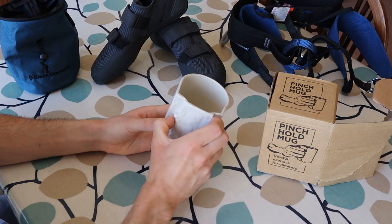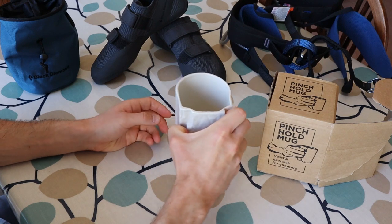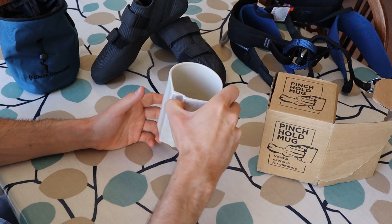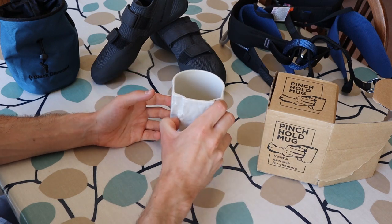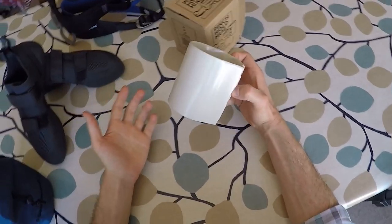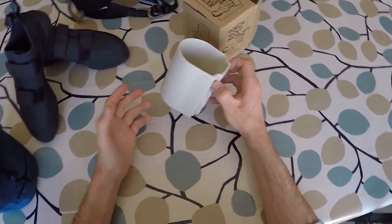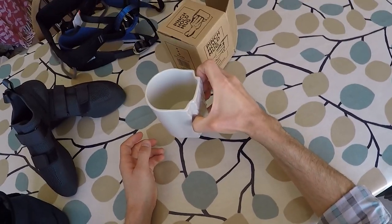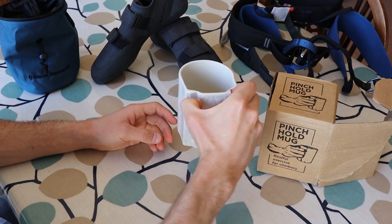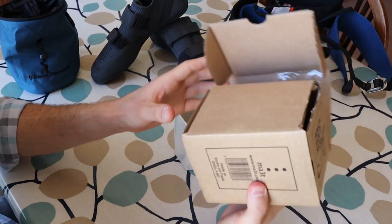Whether this is just a bit of fun or whether you can actually increase your grip strength with the Pinch Hold is hard to say, but I definitely feel that my fingers are working to hold it, especially when using a harder grip. For newbie climbers especially, I would say that using this mug is bound to have some benefits that will translate over to climbing — at the very least it will get you used to the different ways you can approach and grip a hold, and will probably result in some increased grip strength over time. For more experienced climbers it's just really fun to use, but it might even make a cool way to warm up before practicing on a fingerboard.